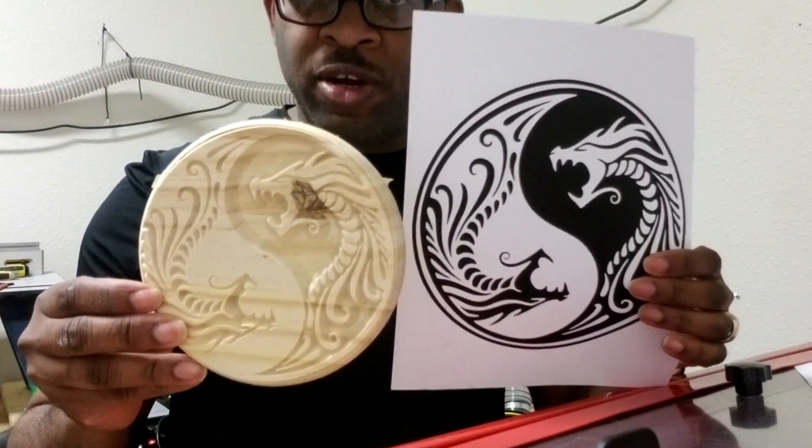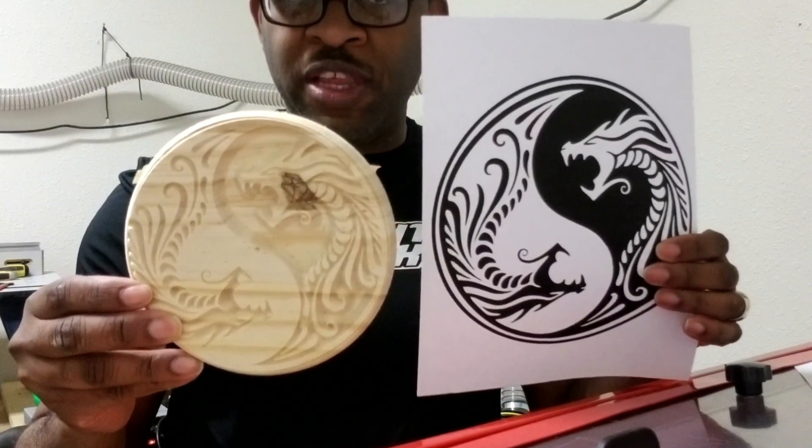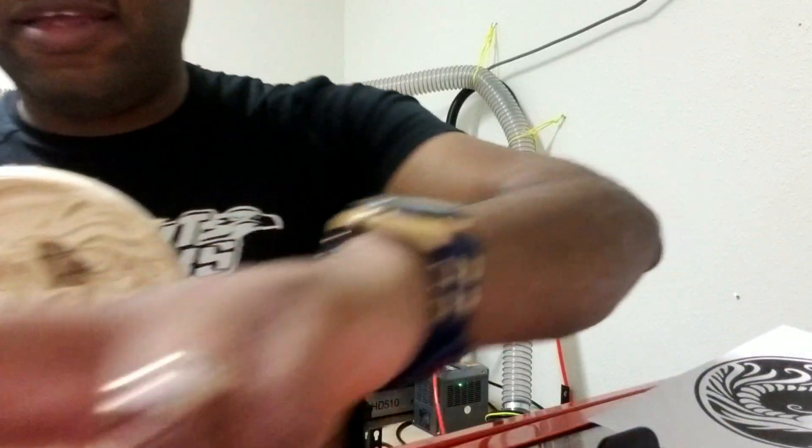I think this turned out absolutely phenomenal, and I'm really excited. I'm going to go ahead and clean it up, fill it in with some epoxy, and then this is going to be going to my office. Thanks a lot, have a great night.